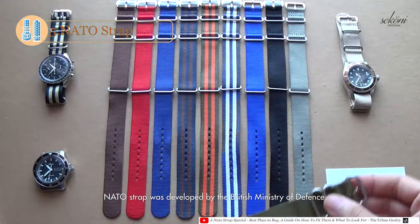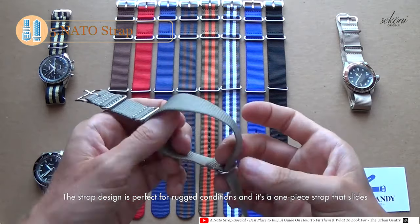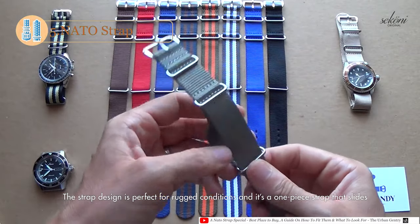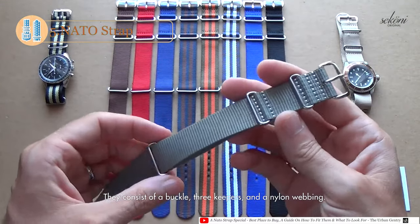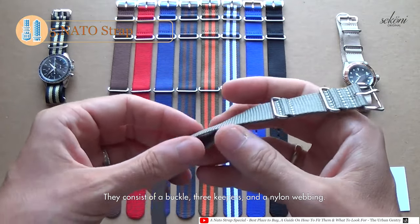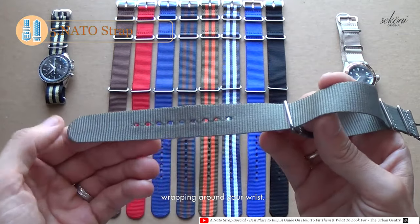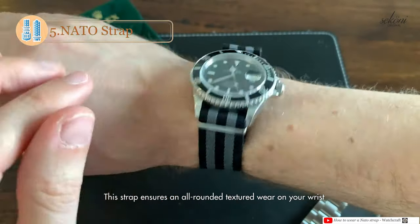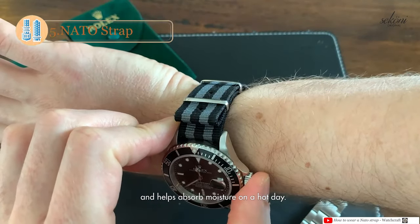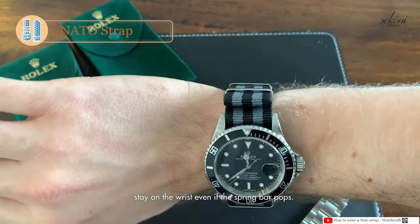Another summer alternative is the NATO strap, a specific type of nylon strap. The NATO strap was developed by the British Ministry of Defence, and its name was derived from the stock number. The strap design is perfect for rugged conditions — it's a one-piece strap that slides underneath the case, preventing the skin from ever touching the metal. It consists of a buckle, strap keepers, and a nylon webbing with a long end and a short end. The long end wraps around your wrist while the short end secures the timepiece to the longer strap. This strap ensures an all-round textured wear on your wrist and helps absorb moisture on a hot day. Furthermore, it creates additional wear protection, as the strap will stay on the wrist even if the spring bar pops.